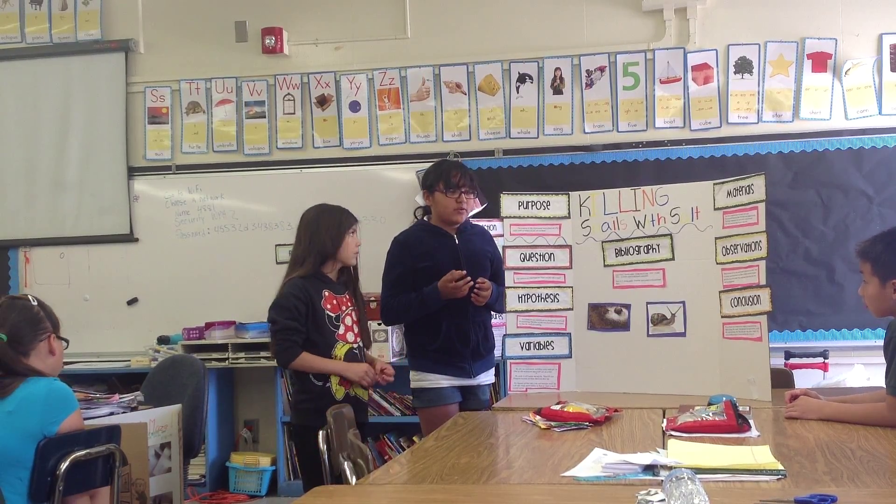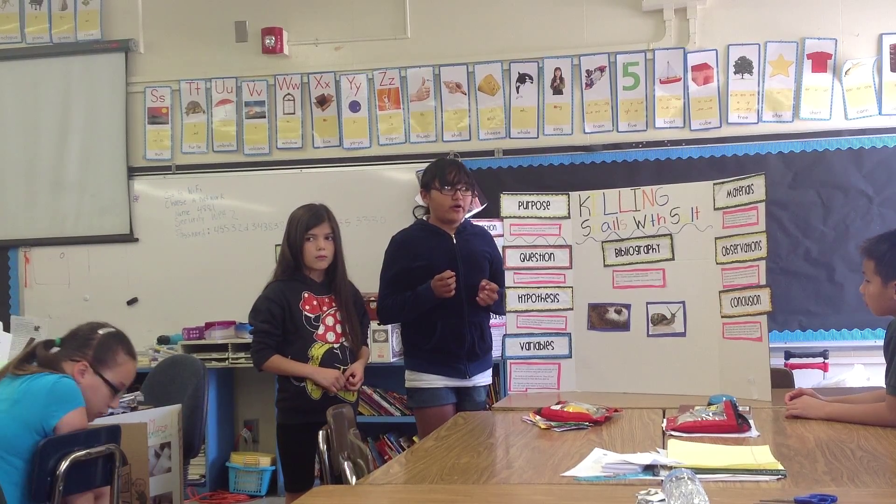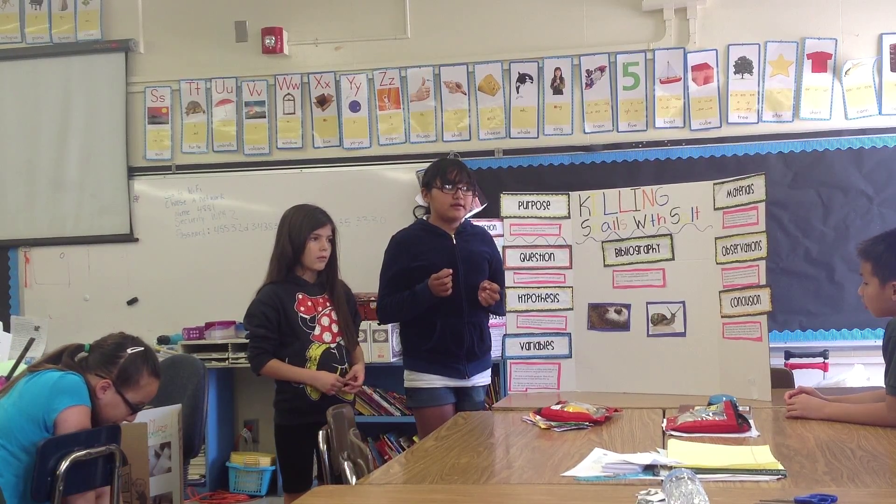We thought that the shell was sensitive, but then when we actually looked into snails, we found out that the shell was hard.